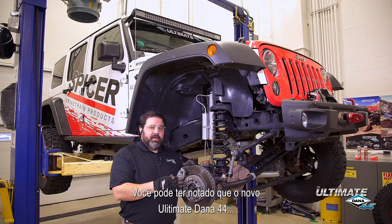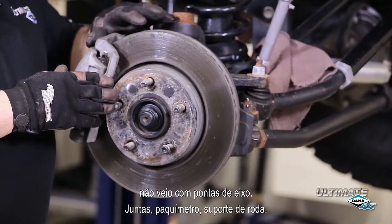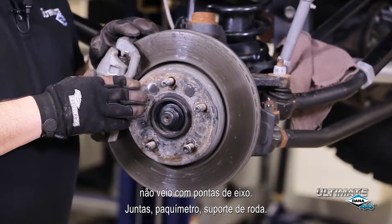You may have noticed that the new Ultimate Dana 44 didn't come with wheel ends, knuckles, rotors, calipers, or wheel hooks. That's because you need to reuse your stock pieces. So now we're going to take ours apart.